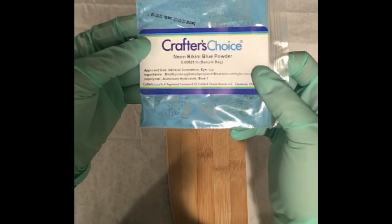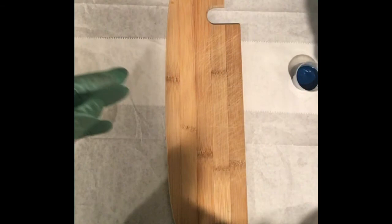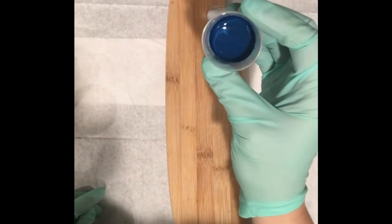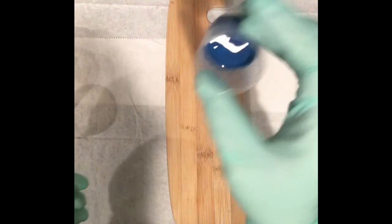I'm also using a Neon Bikini Blue powder, also from Wholesale Supplies Plus. I got it as a sample because I wasn't sure about it — it's from their neon line and is supposed to resist discoloration in soap. I have it dispersed in fractionated coconut oil, just a little bit, and I'm going to mix that with my soap batter.